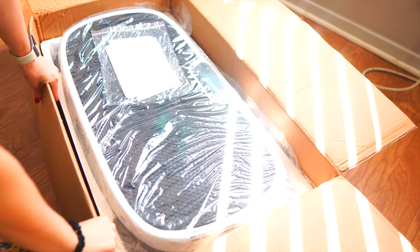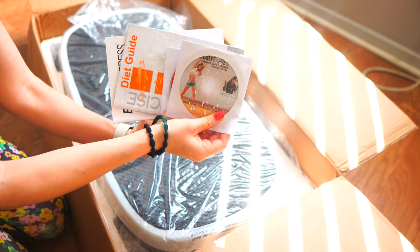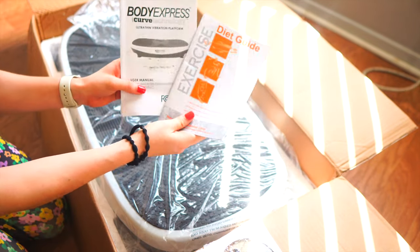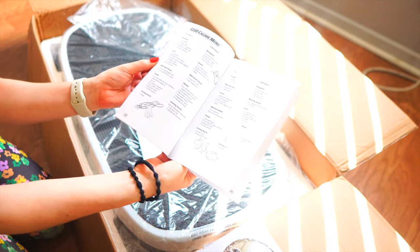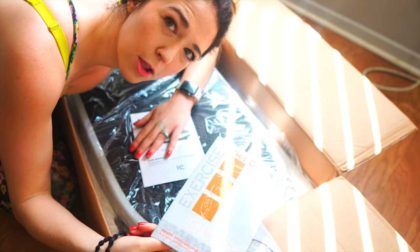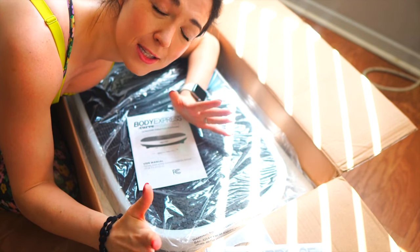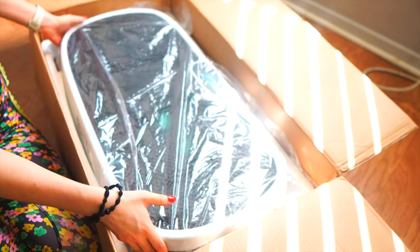I got the white one, but it comes in several other colors. Inside there are workout DVDs, a diet guide with different menus — 1200 calorie, 1300 calorie full-day menus with meal ideas — and a manual. I don't really feel like following a diet book like this is effective, so I'm probably going to toss that. I follow intermittent fasting for weight loss — I'll have videos about that in the description box.